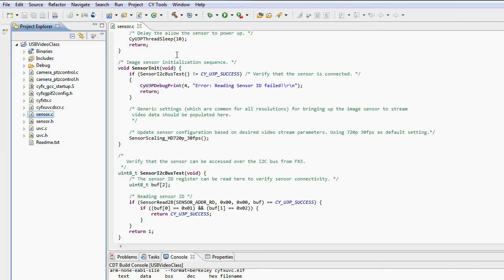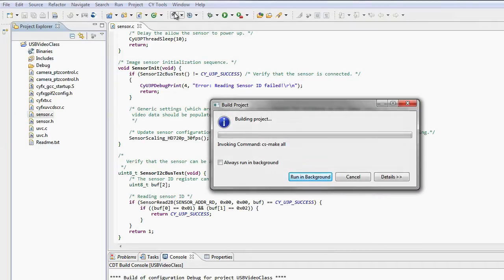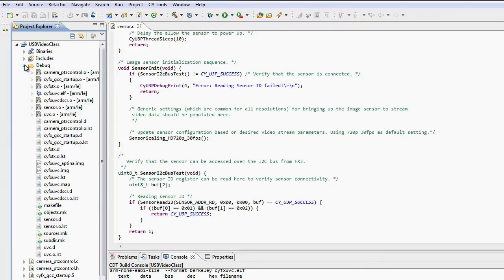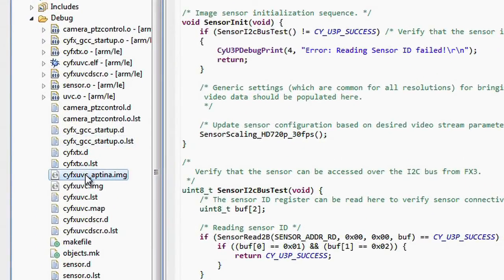You would need to add this initialization sequence to the firmware to make it complete. Once you enter the initialization sequence in your firmware project, you would build your project. And once your project is complete, you would generate an image file like this one, which is the file you would download to your UVC camera kit.